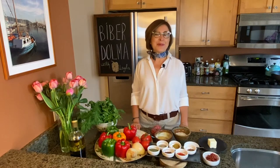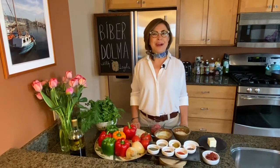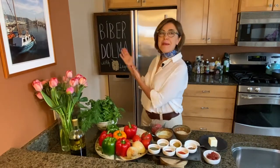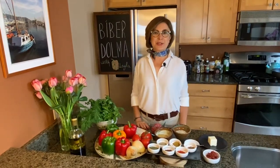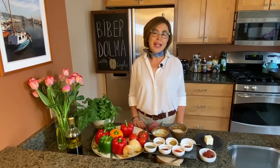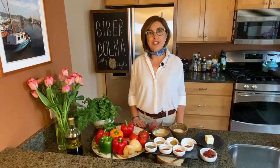Merhaba! Today we are making biber dolma. It's a delectable dish. Biber means peppers — in our case today, bell peppers — and dolma is a Turkish word that means to fill and to stuff. So any kind of vegetable that you hollow out and then stuff with rice, bulgur, or ground meat, or a combination of all of them, is referred to as dolma.